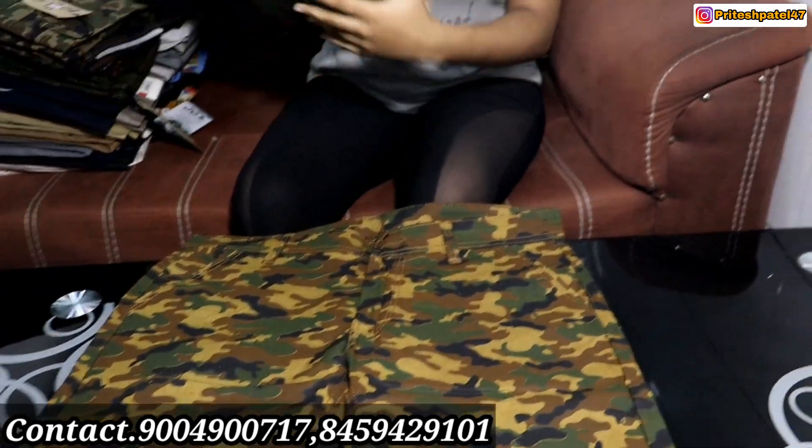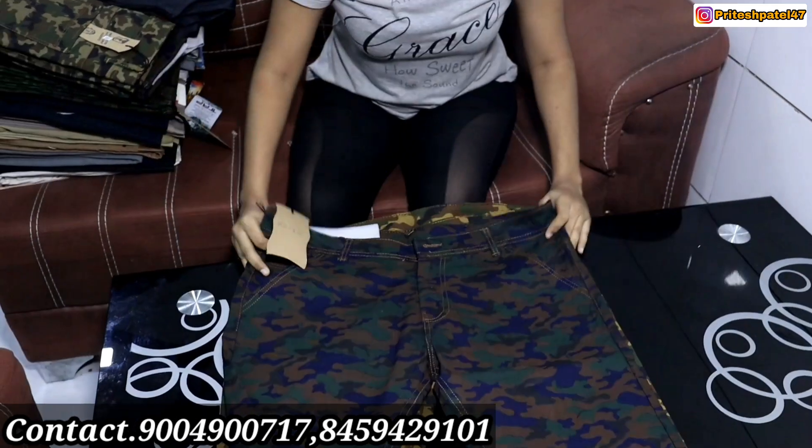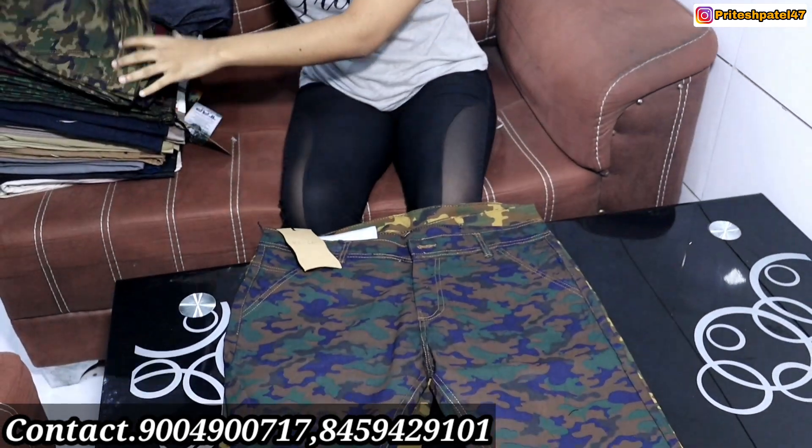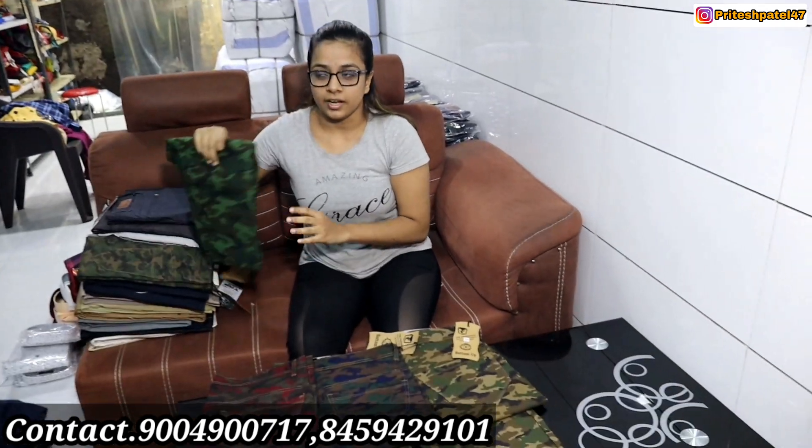In a military pattern, there are 200 jeans. You will also get a variety of colors and a size of 28-40. Madam, how much do you order? 150 pieces. And what are the sizes? 28-40. Okay.